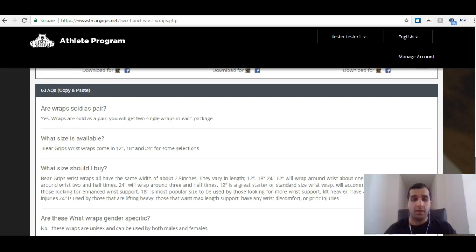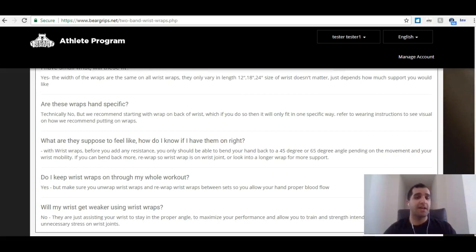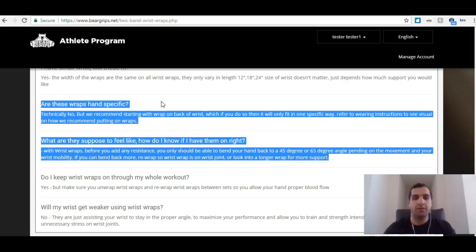Then we have some frequently asked questions that we can share as well — are they sold as a pair, what size should I buy? You can share this with your audience just to help them out, just to educate them, just to show them that you're the authority when it comes to wrist wraps. You're not just wearing them — you actually know a lot about them and you want to help them out.